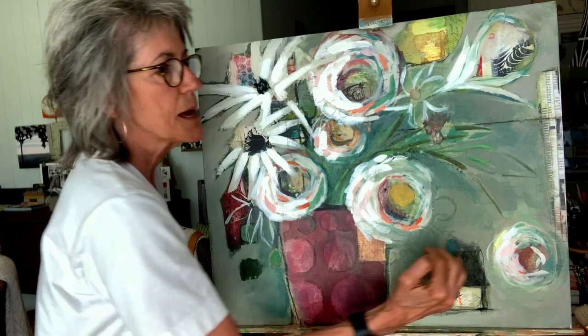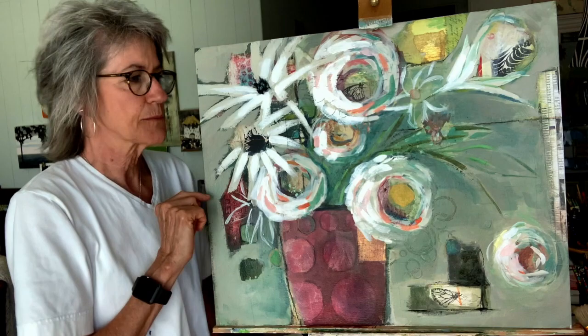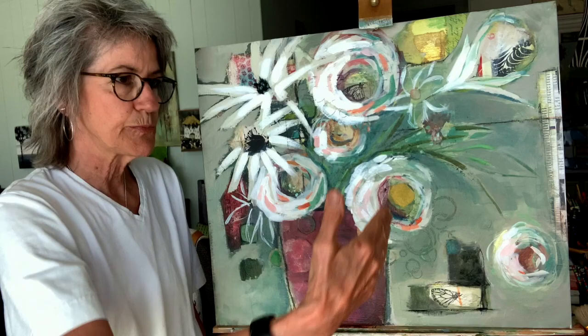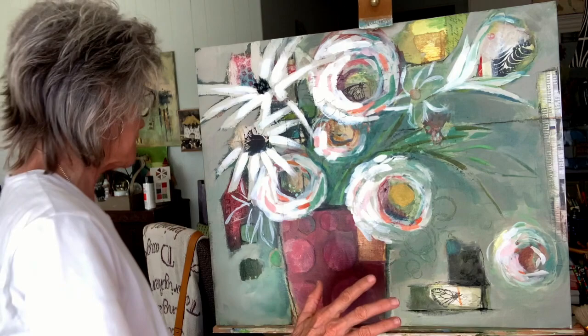Oftentimes I like to put those lines in first, and then I paint up to them and let the paint kind of define where it is. I'm looking in my camera to see how I like it. Isn't it amazing how you can look at something eyeball to the piece, and then put it on your computer and you see the things that you need to fix? That's all I'm going to do with the Stabilo — I just needed a little touch of black.